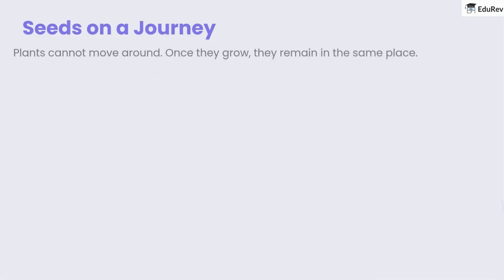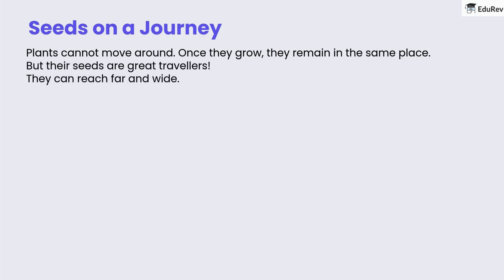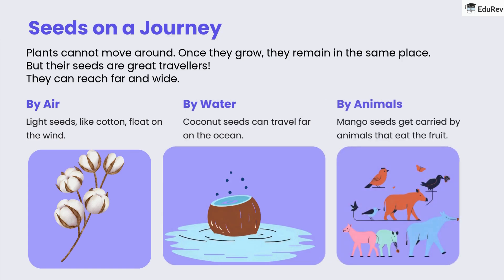Seeds also have amazing journeys. Plants cannot move around — once they grow, they remain in the same place. But their seeds are great travelers and can reach far and wide. For example, light seeds like cotton float on the wind. Coconut seeds can travel far on the ocean, while mango seeds get carried by animals that eat the fruit.